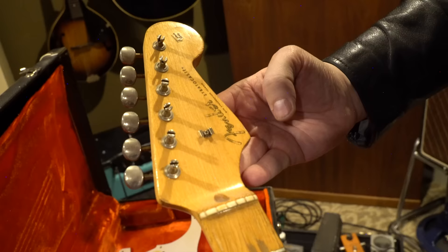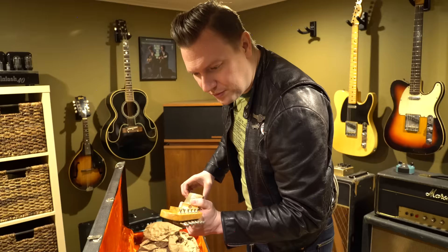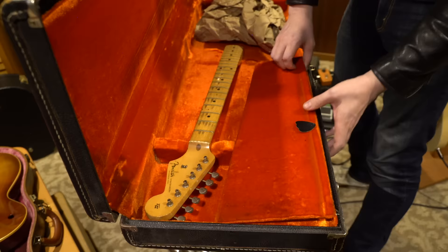Typical '58 logo fading. I was noticing that. That's very typical of '58 — these decals that kind of start to fade away. In my opinion, it's just a batch; the gold they used just didn't hold up. They're also very commonly placed where this one is, really close to this, far in this direction and that direction.